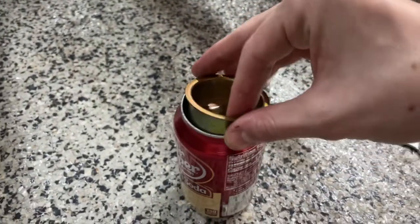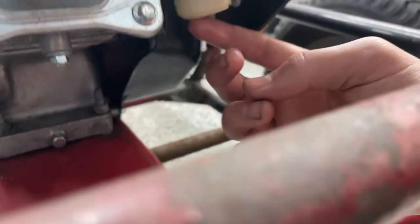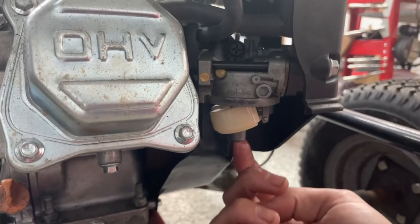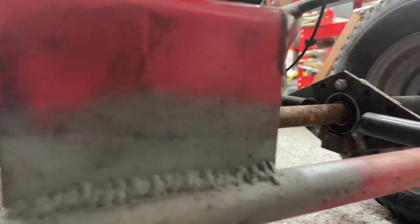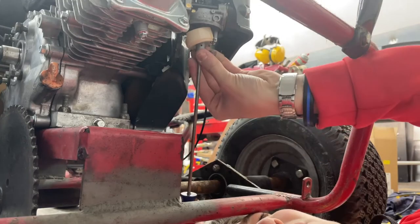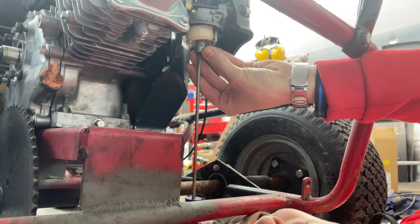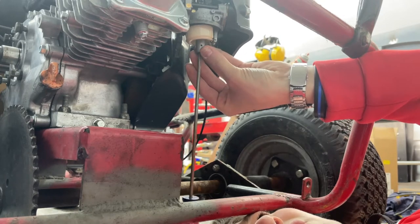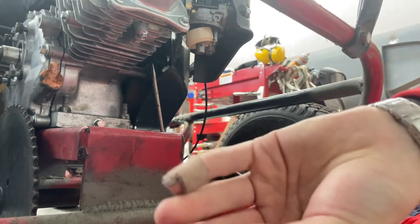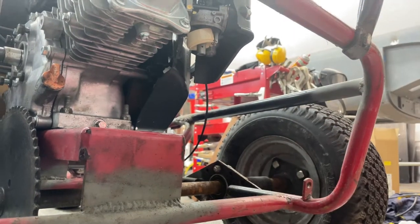Up here is the float that controls the fuel flow into the bowl for the carburetor — it floats on top of the fuel and signals when more is needed. Right there is where the jet is, so I'm going to need a flathead screwdriver to take it out. I got it — it was a little difficult to see so I had to crawl underneath. I'm unscrewing it carefully so I don't drop it, because it is a very small piece. You can see how small it is.